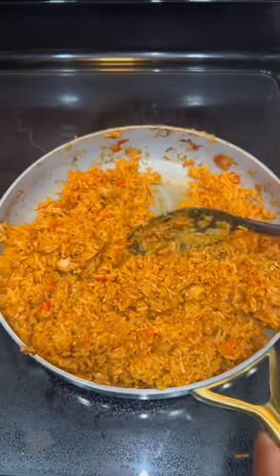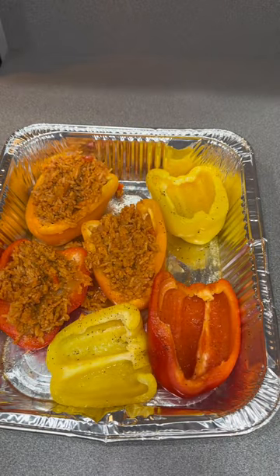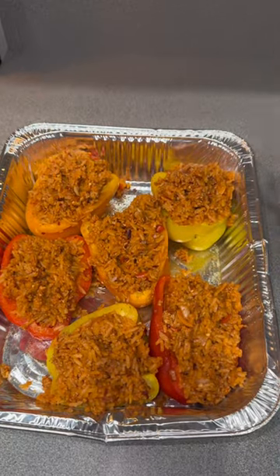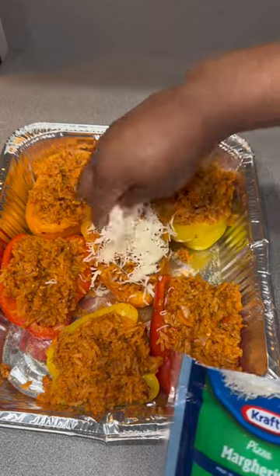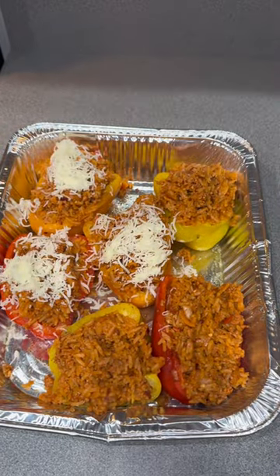Instead of adding water to make it more moist, I added some turkey broth. Whatever kind of broth you're using, make sure the meat matches — so if you have hamburger meat, use beef broth; if you have chicken, use chicken broth. But I had turkey so I used turkey broth.